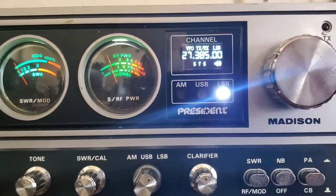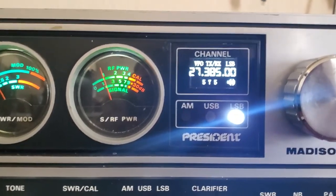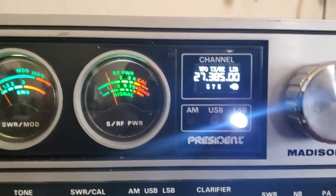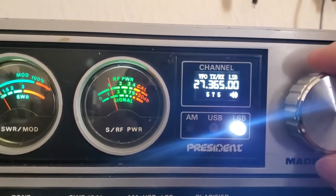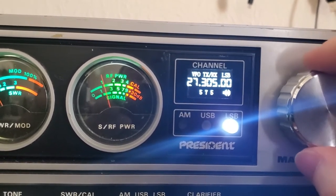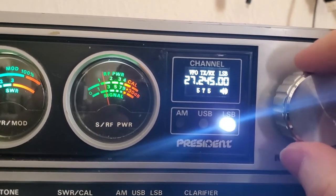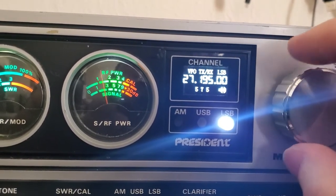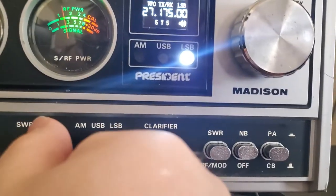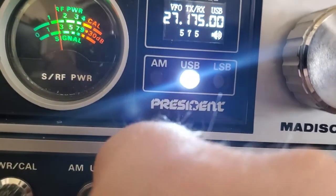All right, there it is — the DDSVFO.com VFO kit installed. We're currently in VFO mode. I haven't done anything other than plug it in and hook up the antenna. Of course, there's nothing going on out there today. Lower, upper — that's not too close. Let's see how the display changes.